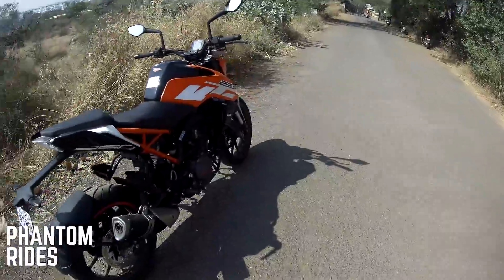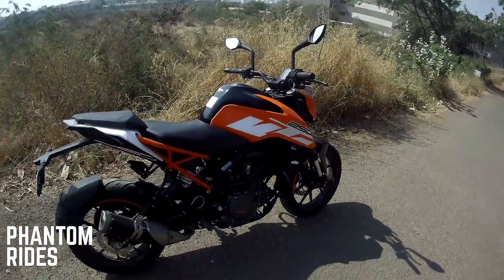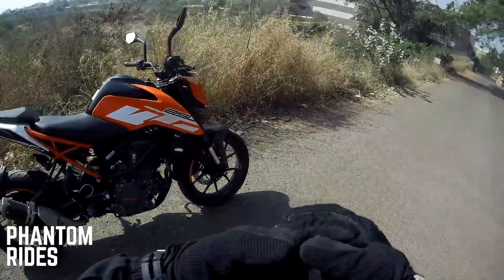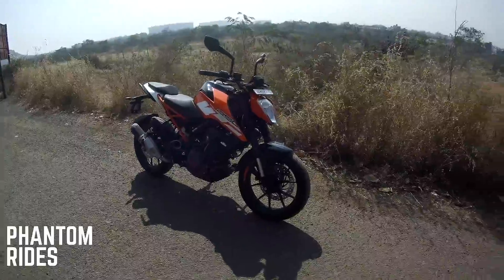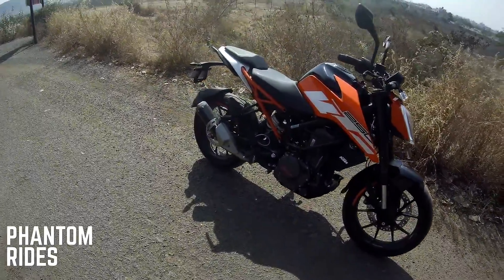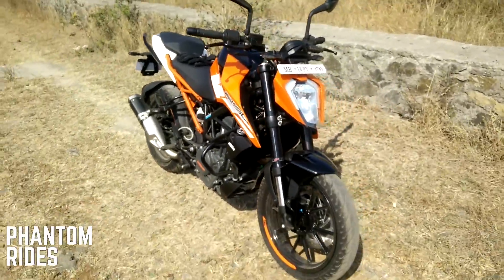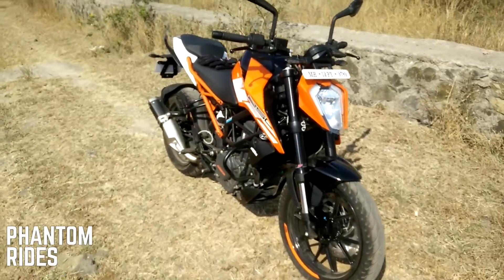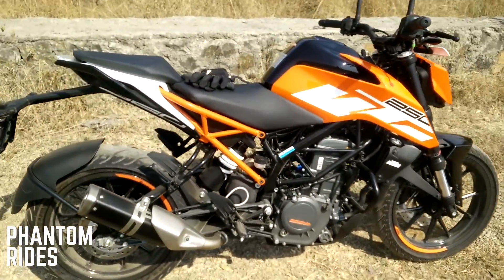Alright guys, so here we are — that's my KTM 250. Let me just switch the camera and I'll run you through the specifications. Looking gorgeous in this bright day.